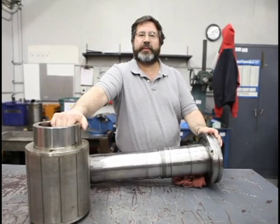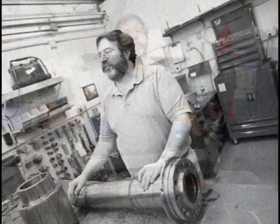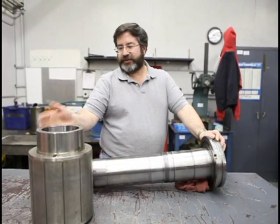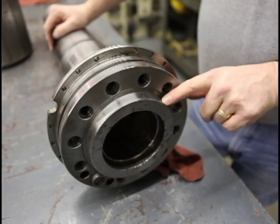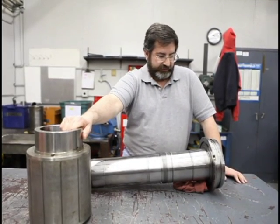Here's a Moriseki lathe spindle, machine model number SL-2500. We do these for a company that makes connectors. This is one of the newer styles with a magnetic rotor on it. It has a lathe taper in the front, and the spindle has to service for a long period of time — this one failed due to contamination.